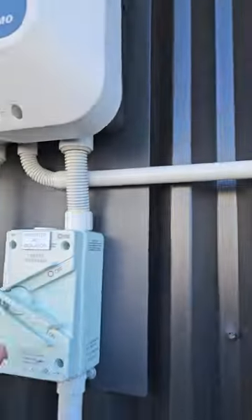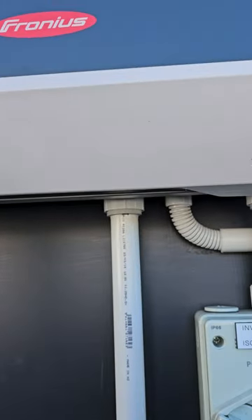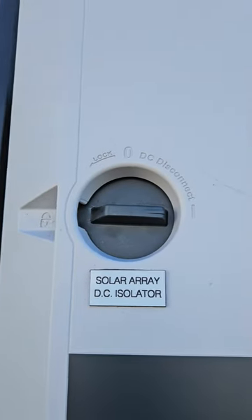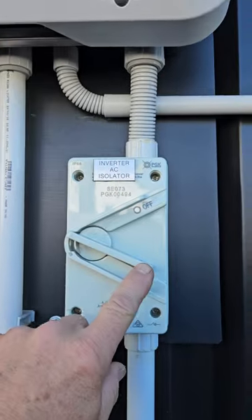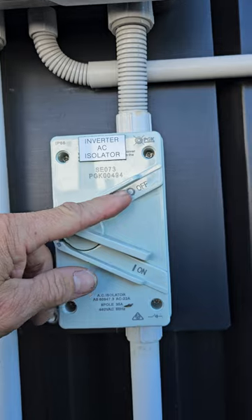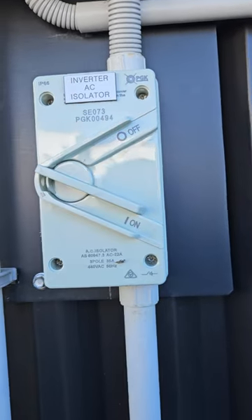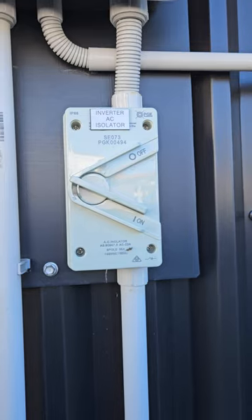Check they're switched up, then come and turn your DC on — that's a clockwise switch, that's turned on there. Then underneath here, turn this AC isolator to the down position, and that is on.